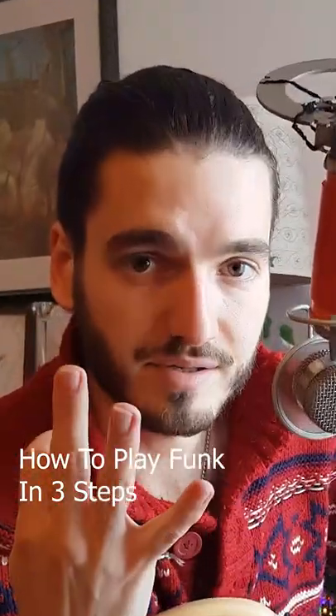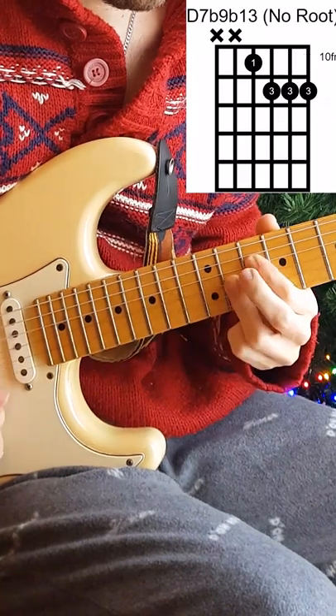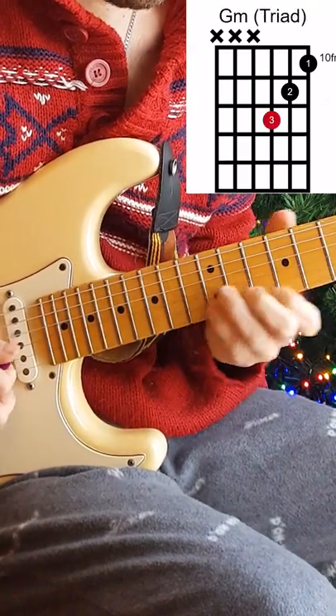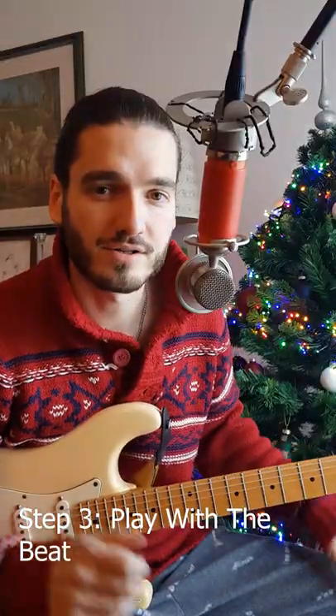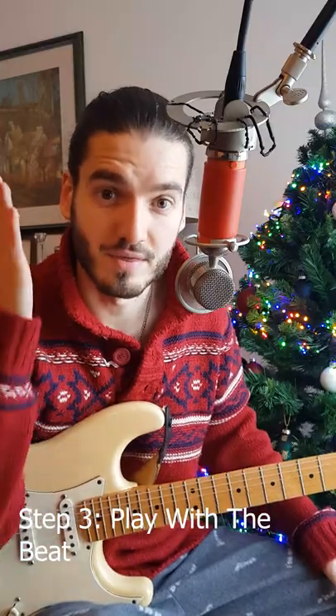How to play funk guitar in three steps. The first step is to learn the chords. The second step is to learn the lick. And the third step is to play everything together with the beat.